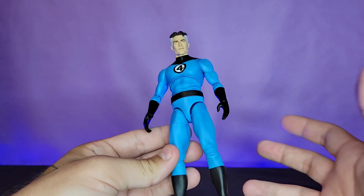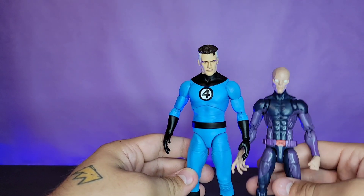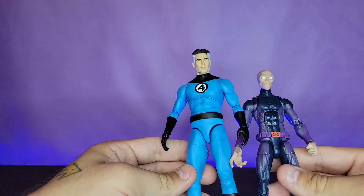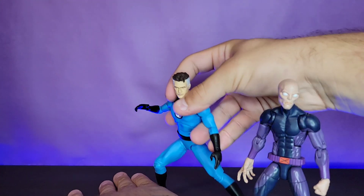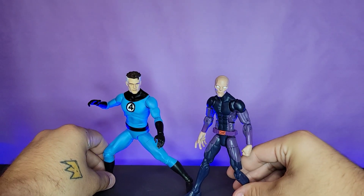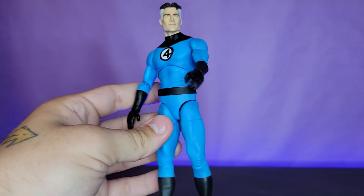Even if you just wanted to leave him like this on the shelf, he's a little bit taller — I'll pull out a standard Marvel Legend just for comparison. He is a little bit taller, but Mr. Fantastic is one of those characters that can get away with being taller. Once you pose him up, they don't look out of scale anymore. They don't look like they're from the same line, but that's just because the Marvel Legend is so much less quality than this.